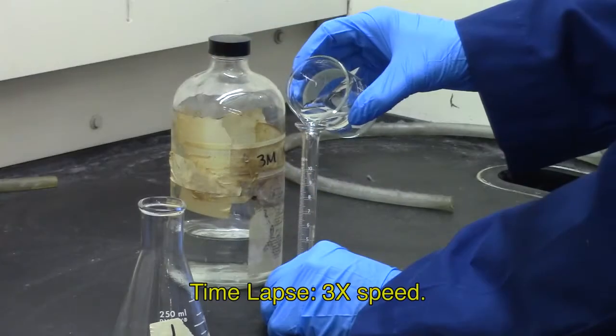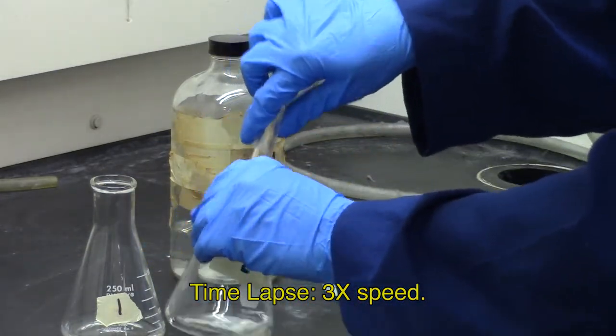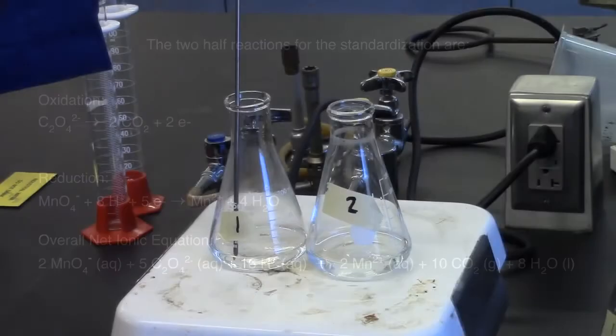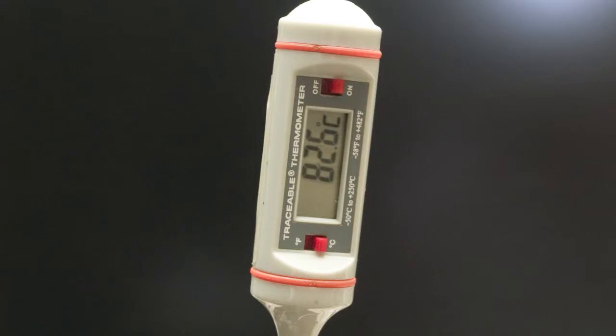To each of the sodium oxalate flasks, add 10 milliliters of 3-molar sulfuric acid solution. The half-reactions for the standardization are — oxidation: oxalate goes to 2 CO2 plus 2 electrons; reduction: permanganate plus 8 hydrogen cations plus 5 electrons goes to manganese plus 4 waters. The net reaction is 2 permanganates plus 5 oxalates plus 16 hydrogen cations goes to 2 manganese plus 10 carbon dioxides plus 8 waters. For this net ionic reaction to occur in a timely manner, the solution must be heated to above 80°C.